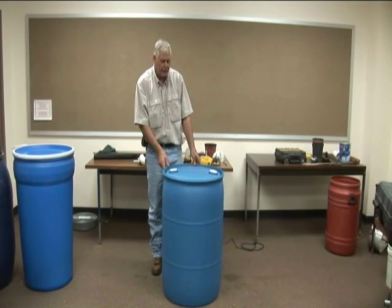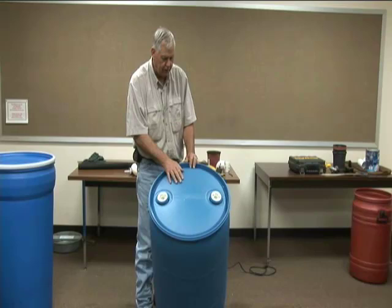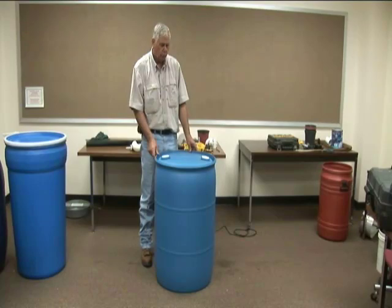The first barrel we are going to make has a total closed lid with two smaller connections at the top. This is very similar to one you might find that held soft drink ingredients — sugars and things like that. The first thing to remember is that it needs to be food grade — one that did not have any chemicals or oils in it.